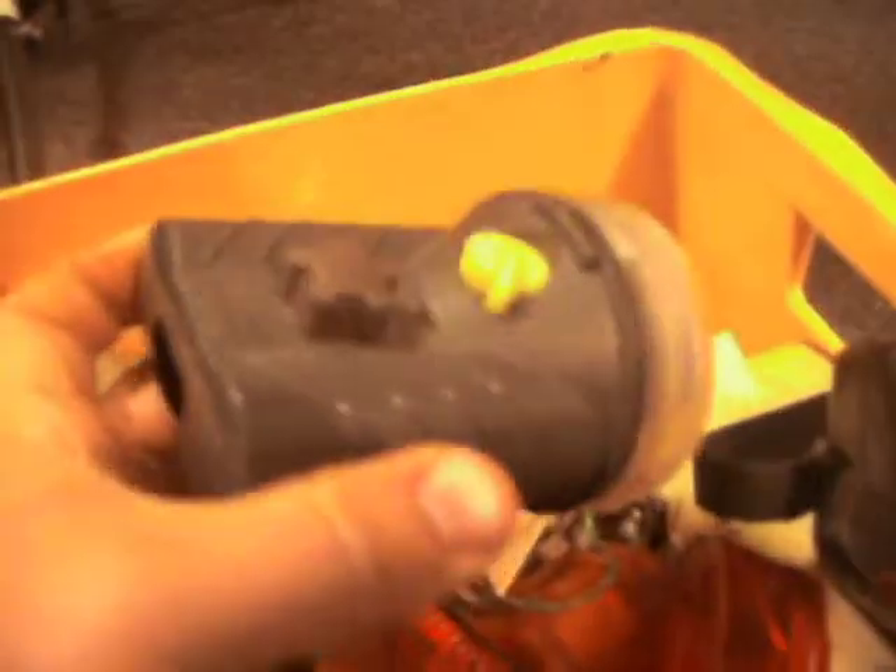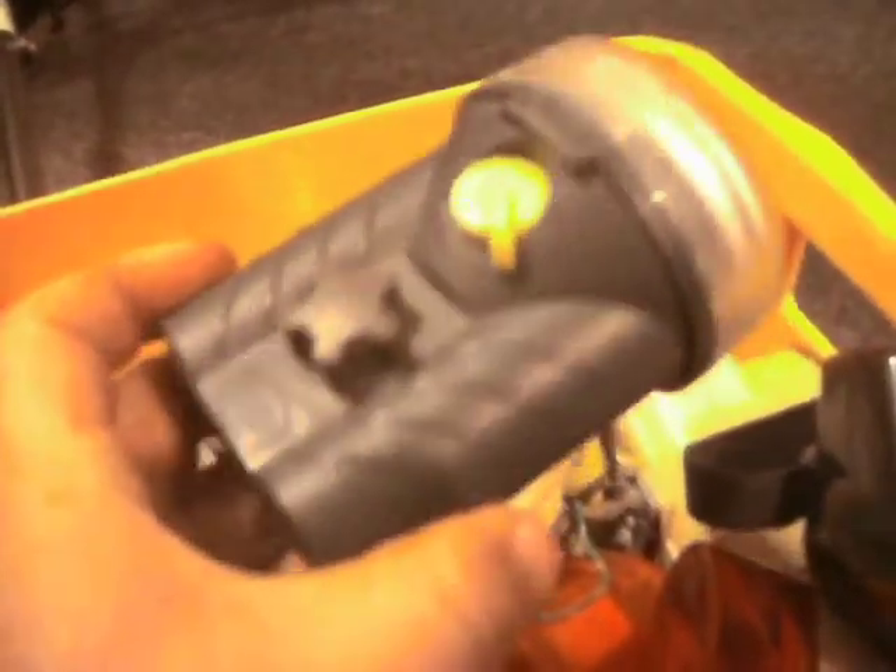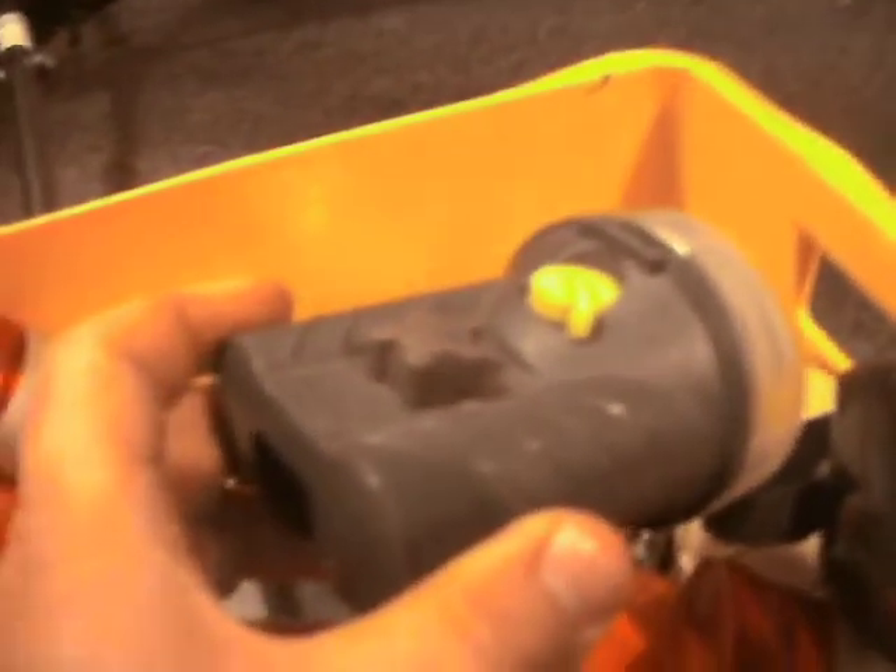And oddly, a lot of these old style lights will still sell on eBay. People still seem to like using them. The only downside is they're a bit big, bulky, and ugly.